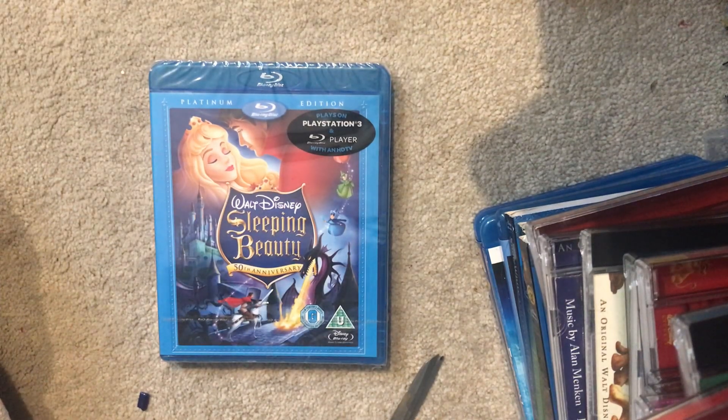Hey guys, welcome back to my channel. You're going to get a few videos today because I'm filming and uploading a few videos since I'm in the mood. So today I'm going to be opening the Sleeping Beauty Blu-ray.